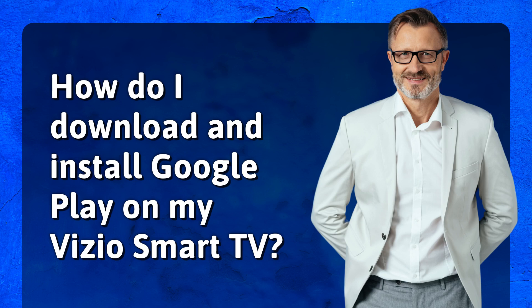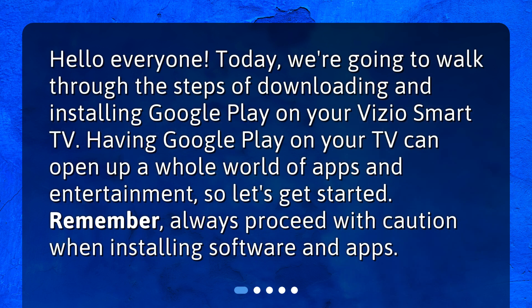How do I download and install Google Play on my Vizio Smart TV? Hello everyone! Today, we're going to walk through the steps of downloading and installing Google Play on your Vizio Smart TV. Having Google Play on your TV can open up a whole world of apps and entertainment, so let's get started.